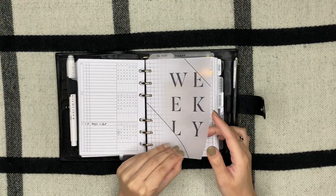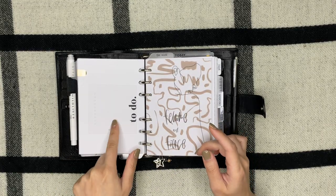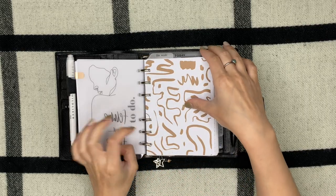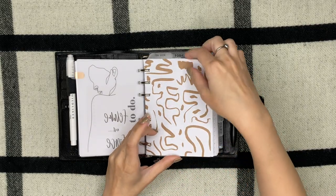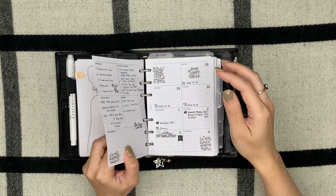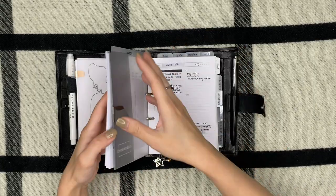Next is my weekly section — same thing: routine sticky notes from Cloth and Paper, another from Loft and Main Co, this is Uni Graphics. I did print out my weeklies and I use this as a first page like a background, and then same as with the last page right here.